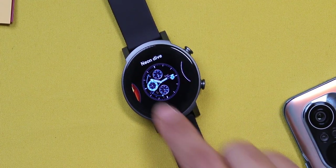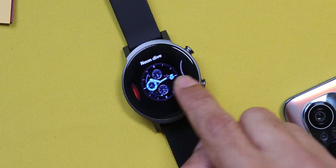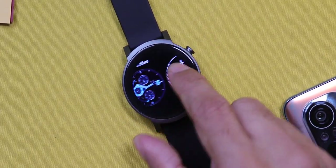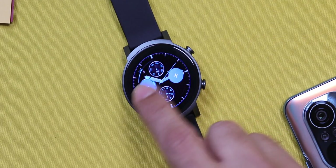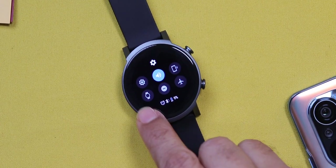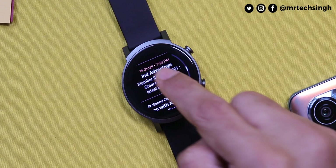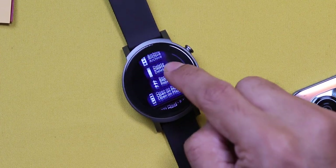Press and hold on the home page to change watch faces — and the first thing you notice is how smooth it is. If you need to download more, you can download a watch face app from the Play Store. Swipe from the top to access quick toggles, settings, and brightness levels. You also have speaker, vibration, theater mode, do not disturb, and flight mode. Swipe from the bottom to access your notifications. You can reply to your notifications from here — you can delete, reply, or open it on your phone.